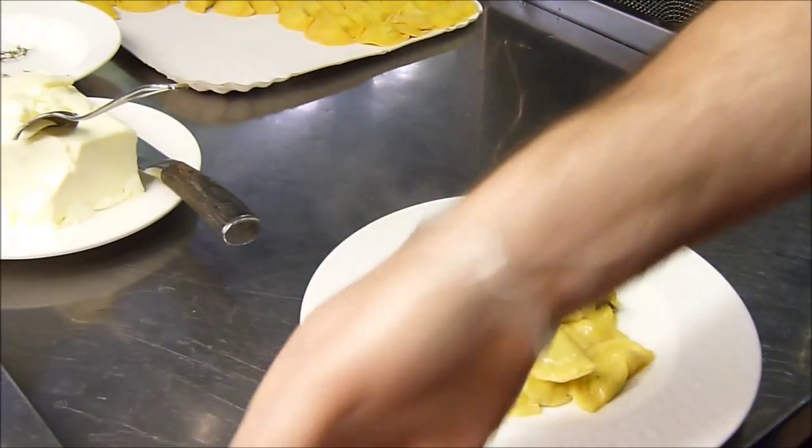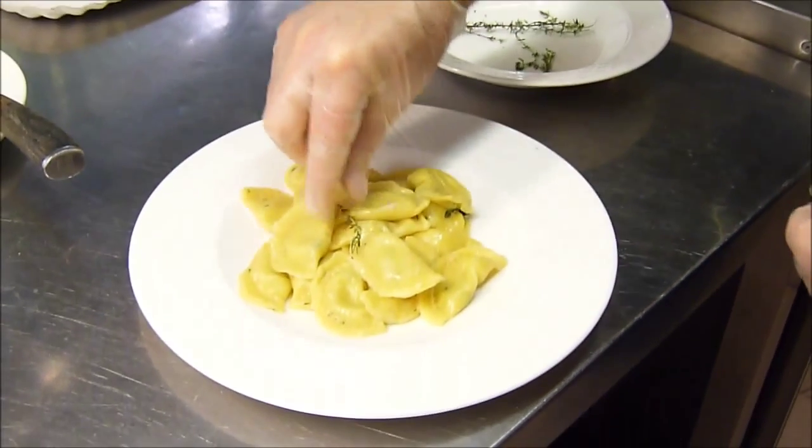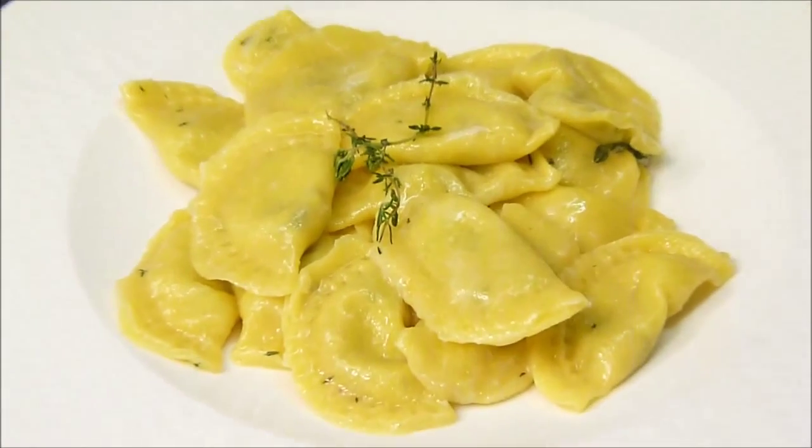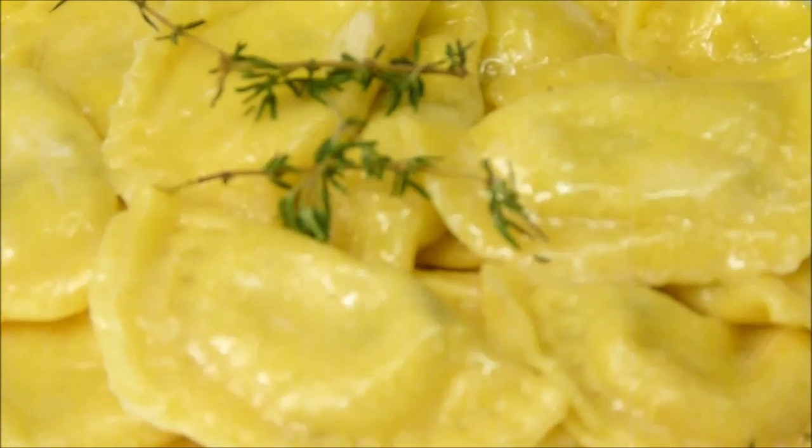And then we can put this to the plate. We will put it to the plate. Let's put this side to the plate. And this is the plate.